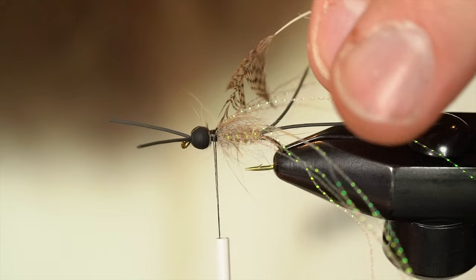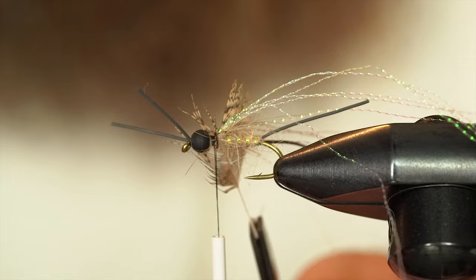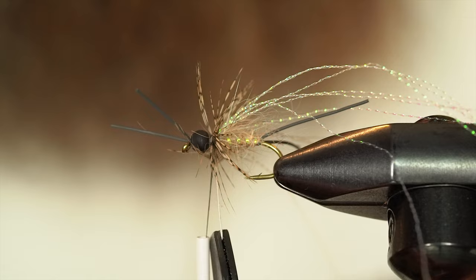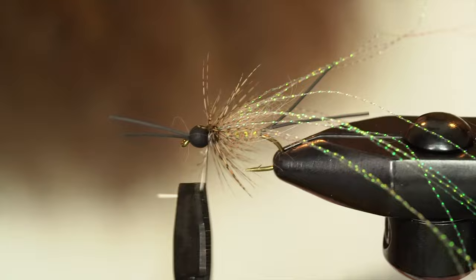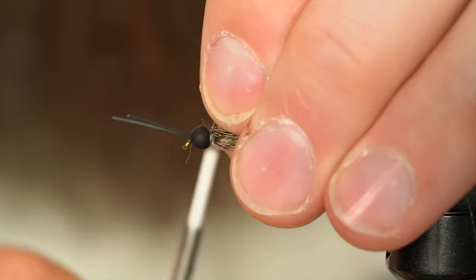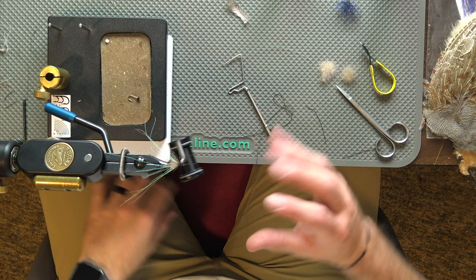I'm going to pull the feathers back and tie in the tip of the partridge here. A pair of hackle pliers always helps — I'm a little shaky right now so I hope I don't break the tip off. Just be real gentle. Work it right to the stem that we already cleared, and I'll make some wraps in front and behind and pull everything back. Make one more wrap, then trim out the stem. Now I can really gather everything back and pull it all back at once. Once we throw our collar on there it'll help push these loose fibers back.